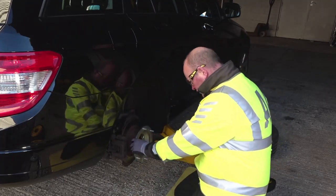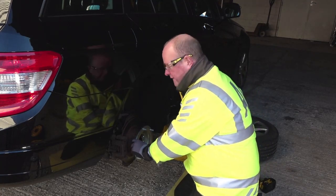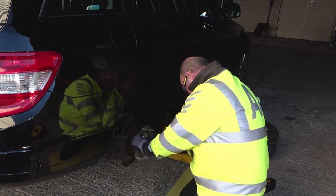So we're going to have to use the collars, and whenever you use these collars, you must check to make sure you've got the full five turns of thread all the way down. So fit all five.